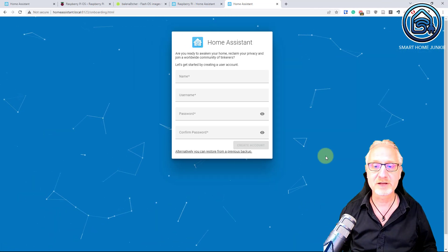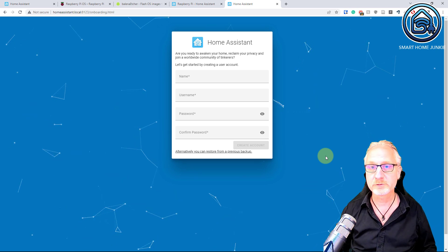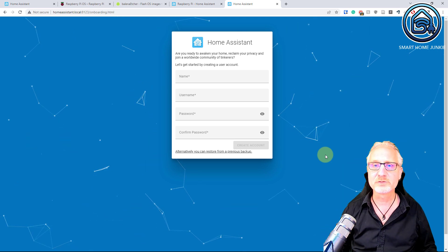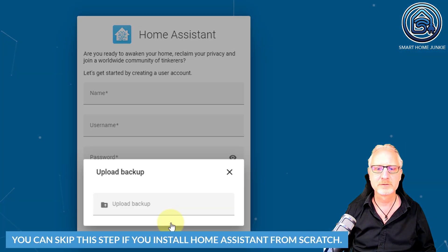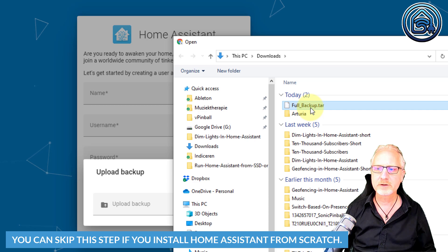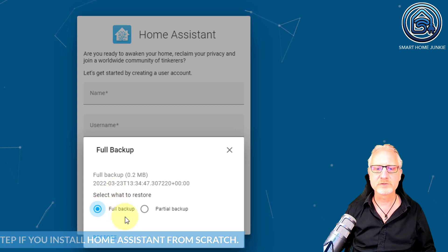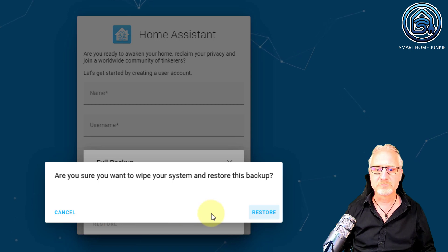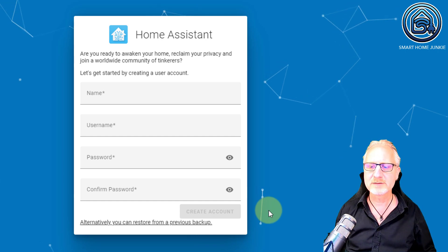When the setup process is finished, you get to this screen and now you can do two things: either you start setting up Home Assistant from scratch, or you restore your backup. I'm going to show you how to restore from a backup now. Click on 'Alternatively, you can restore from a previous backup.' I'm going to select the backup from my hard drive — which is 'full backup.tar' in my case. I want to restore the full backup, so I'm clicking on Restore. It's asking me if I'm sure — yes I am — and I'm clicking Restore again. Now we have to wait a little bit.